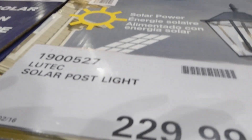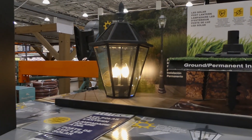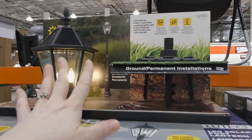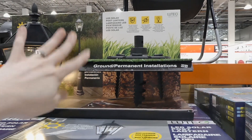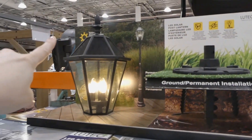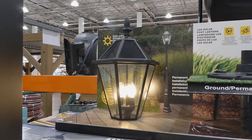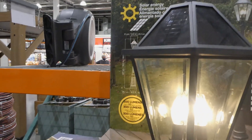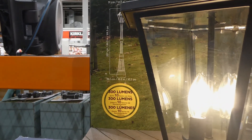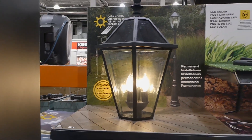And they have the Lutec solar post light — also here last year — for $229.99. It's black cast aluminum construction, natural warm light, dusk to dawn, 300 lumens, and suitable for ground or permanent installation. You can install it in soil or on concrete or decking. No wiring is necessary as it's solar charged with panels along the top. It's 2.27 meters tall — about 89.3 inches — and 26.1 centimeters wide at the base.